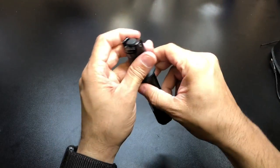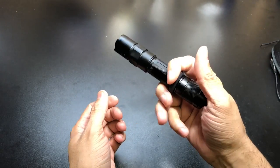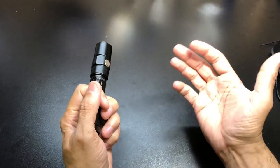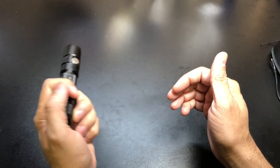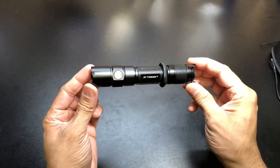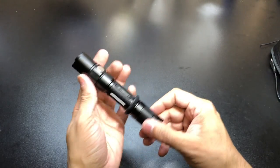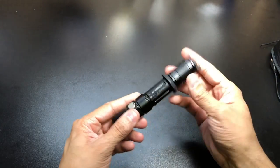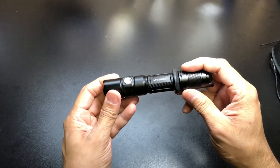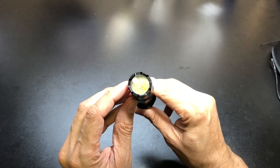Another cool feature is the tactical ring, which allows you to carry in what they call a cigar style — basically like this. So if you're using it in conjunction with a firearm, this is going to give you better control for actuating the light. This is kind of the standard one 18650 battery size flashlight, perfect for EDC carry. It's not too heavy, keeps a really nice form factor, and it feels really nice in the hand with some great knurling and detailing. There's a granulated bezel and a textured reflector.